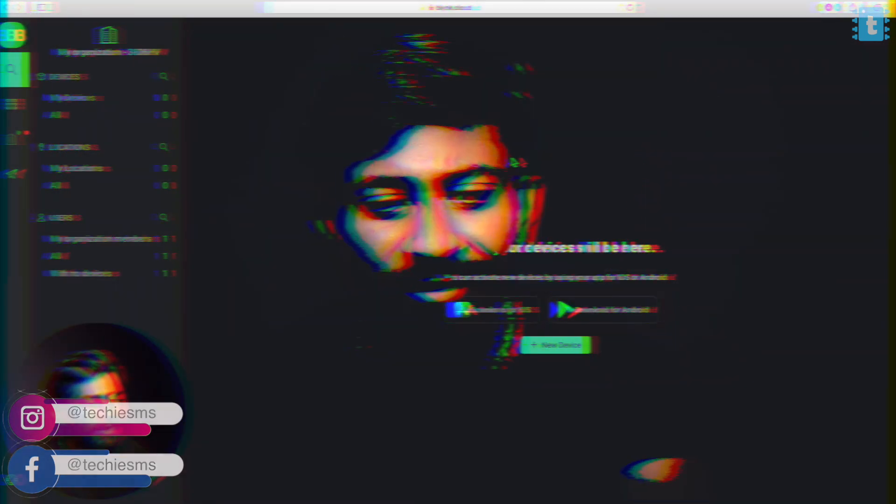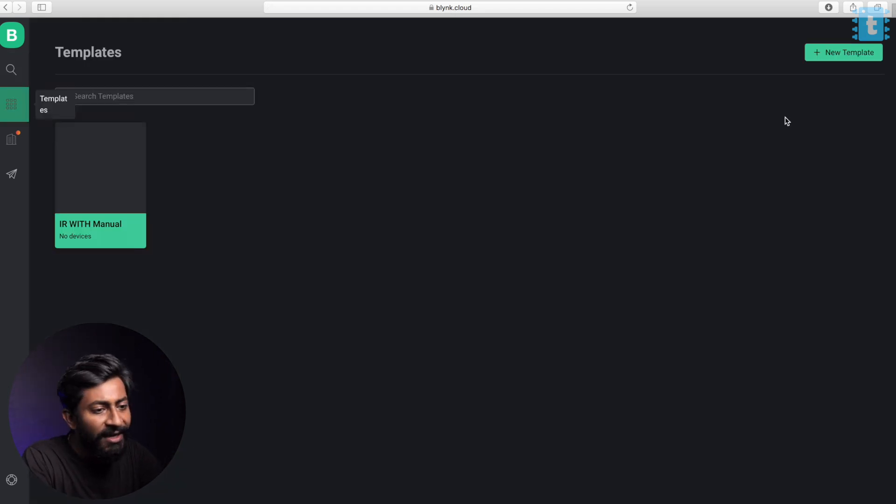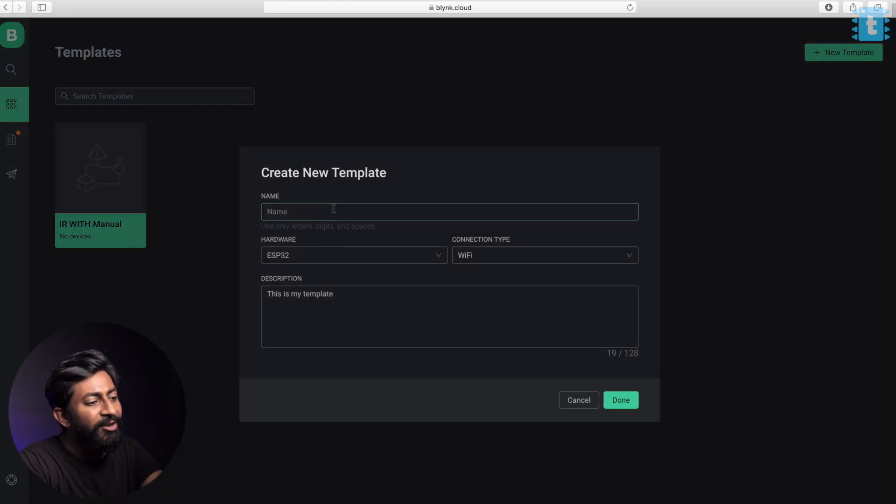That was all about the hardware part of the project. Before going to the coding part, let's first configure the Blynk dashboard. You need to go to the Blynk.cloud website and log in to your account. After logging in, click on new template. Give the template a name — I'll name it 'all-in-one'. Hardware will be ESP32, connection type Wi-Fi. Click on done.